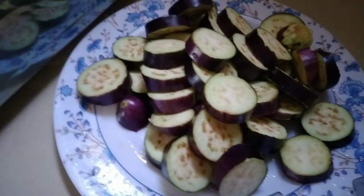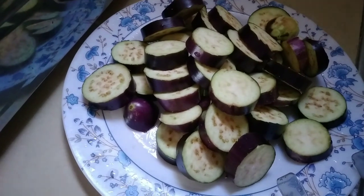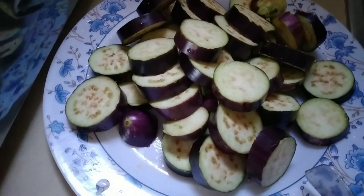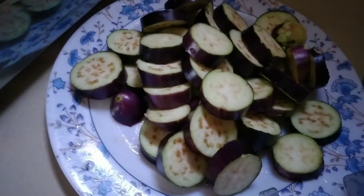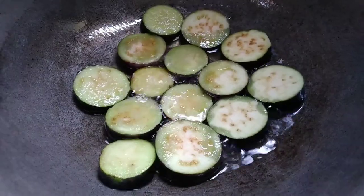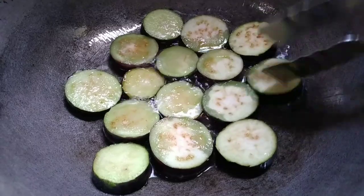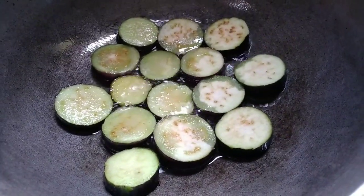Nandito na tayo sa aking kusina. Magluluto na tayo ng pork binagoongan na may talong. In-slice ko na po ng pagganito yung ating talong para maiprito po natin siya. Ganyan lang po ang pagprito — mahinang apoy lang para hindi po siya masunog. Mamaya babalikta rin natin yan pag nag-brown na siya.